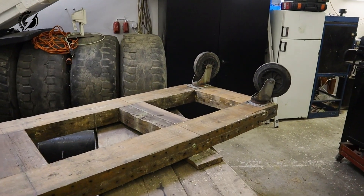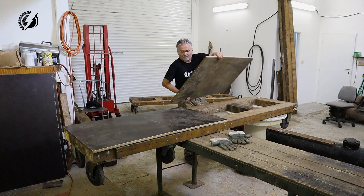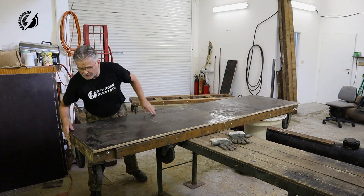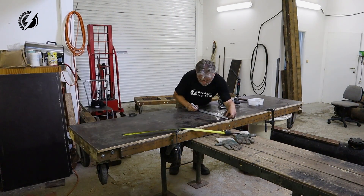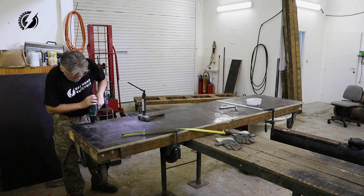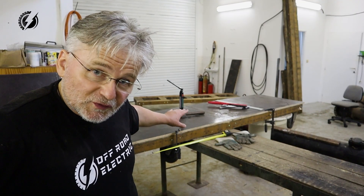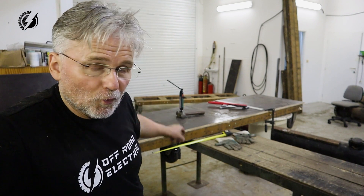Okay guys, so we've got two of them done — the frames — and all that's left is to put the plywood on top. Here is the one and here is the second one. I'm putting a lot of screws into it to add maximum structural strength, because we will have on this platform about one and a half tonnes.